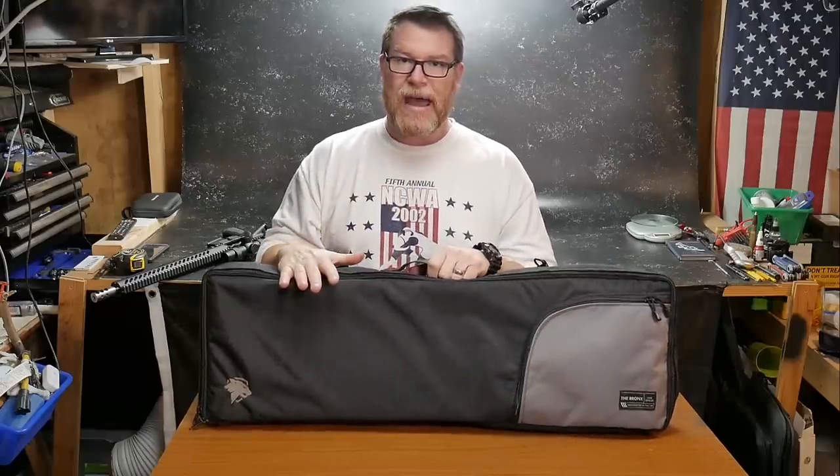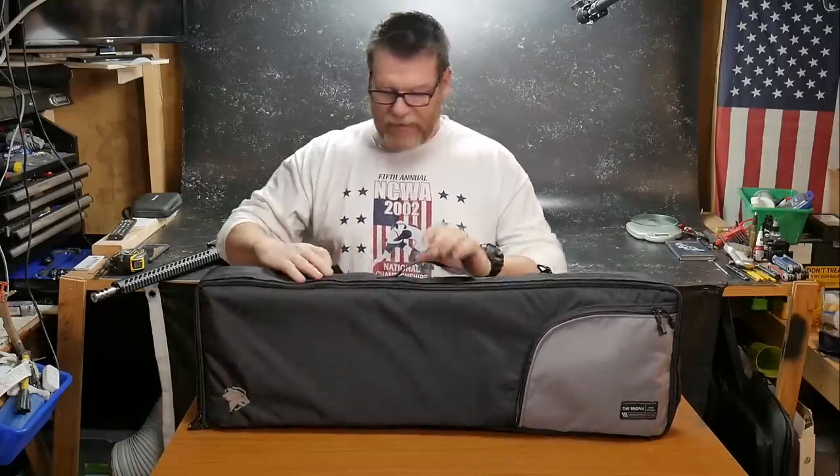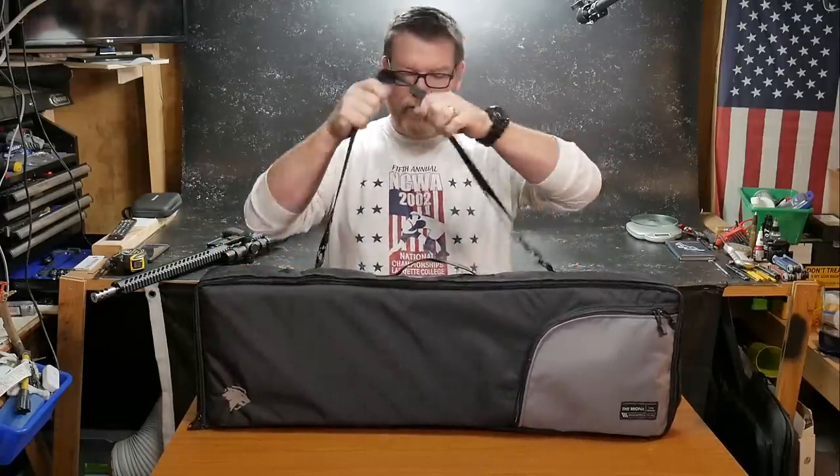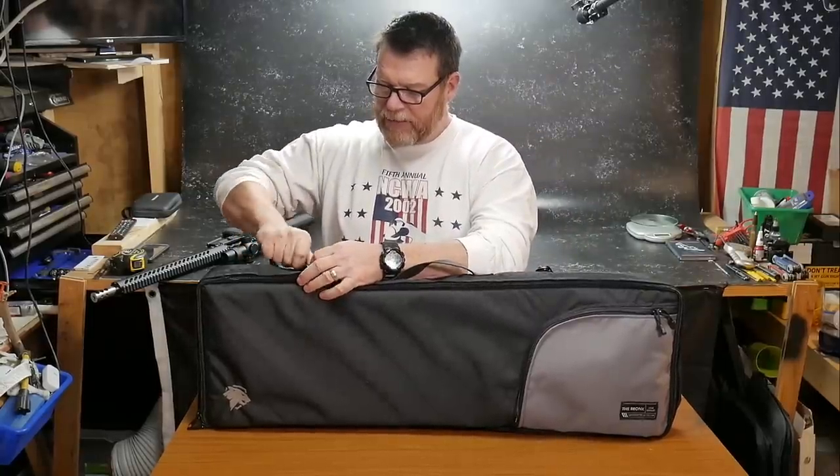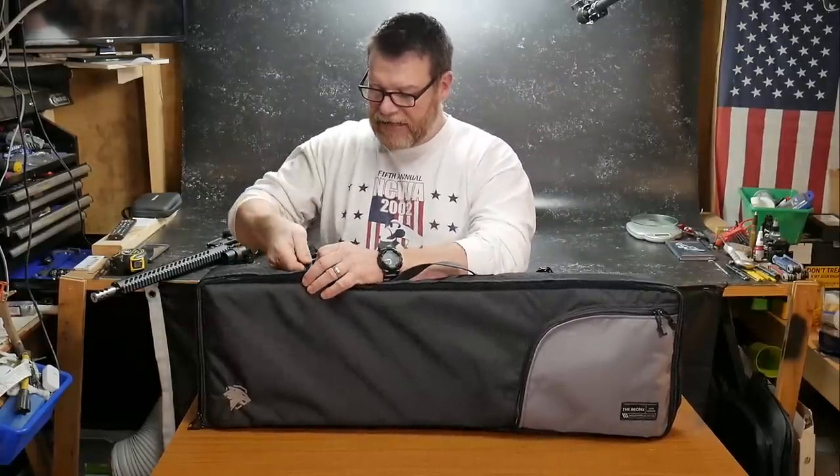The key part about this bag is the simplicity. You've got a carry strap. There's no padding or anything else like that. These straps are removable and can be placed inside. Very simple, very easy.